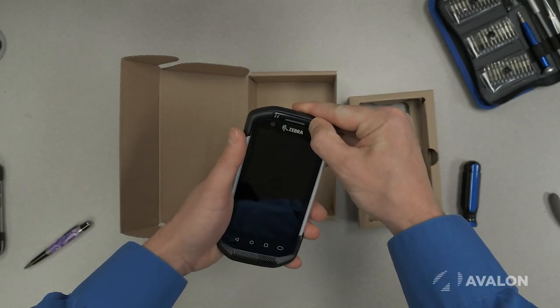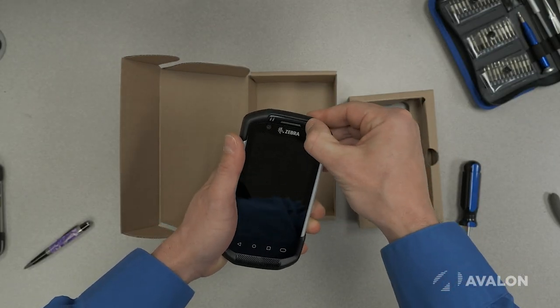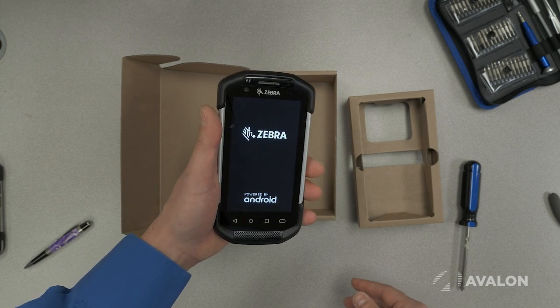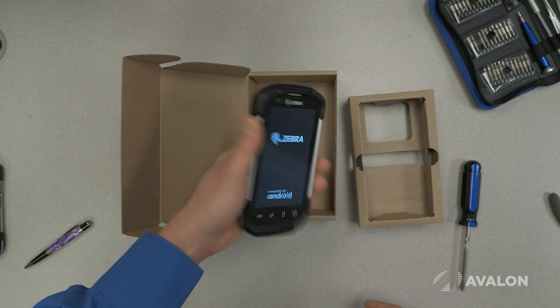The feeling you get when you pick this up is that it's a solid, professional grade tool for people that need this to work at all times. It's a little bit heavy, but heavy in a good way — very comfortable in your hand.